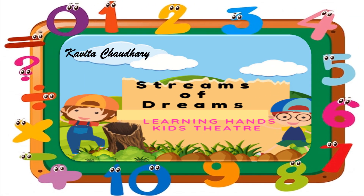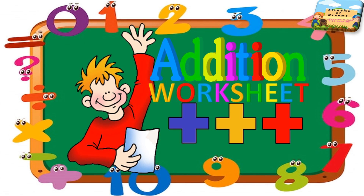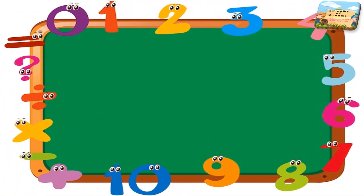Welcome students, welcome to my channel Screams of Dreams. Let's do the addition worksheet. We'll be counting the objects and see how we're going to proceed to the numbers here.